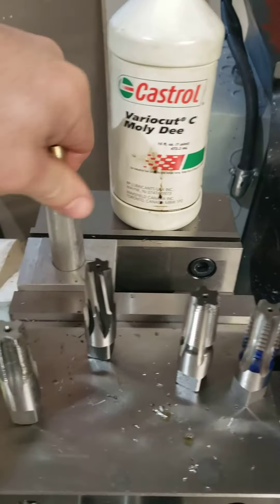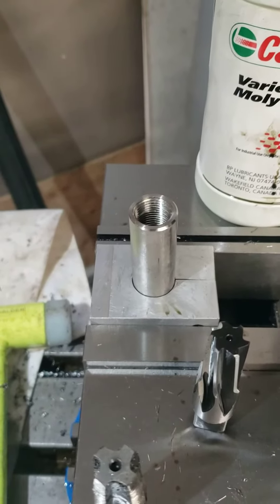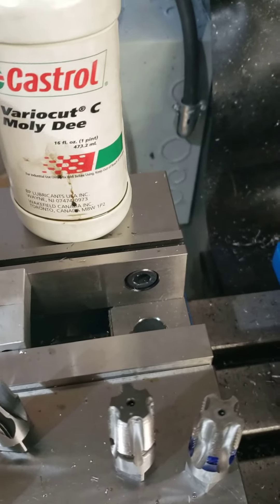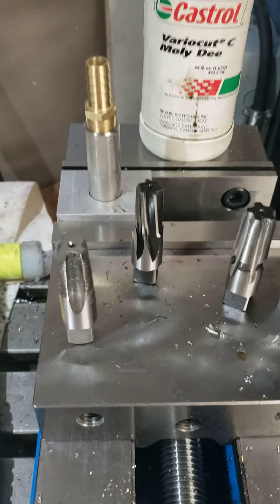I've got some 304 stainless steel to tap here for a couple of manifolds for some sprayers I'm building. Going to deliver these probably in the next month or so. Got some stainless steel pipe work to do and fittings to weld on to get everything set up the way it needs to be.